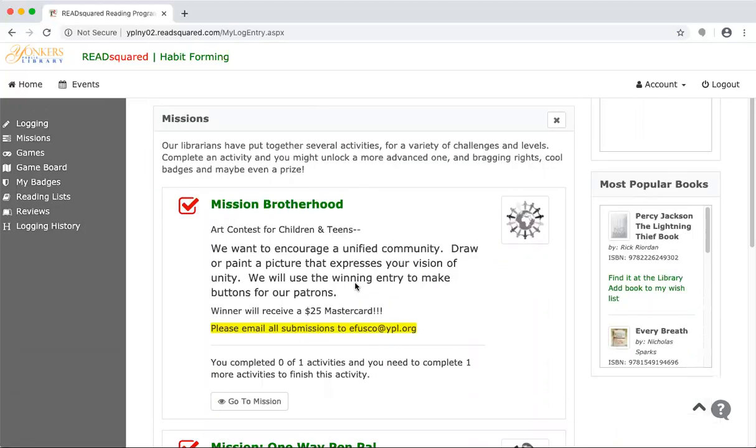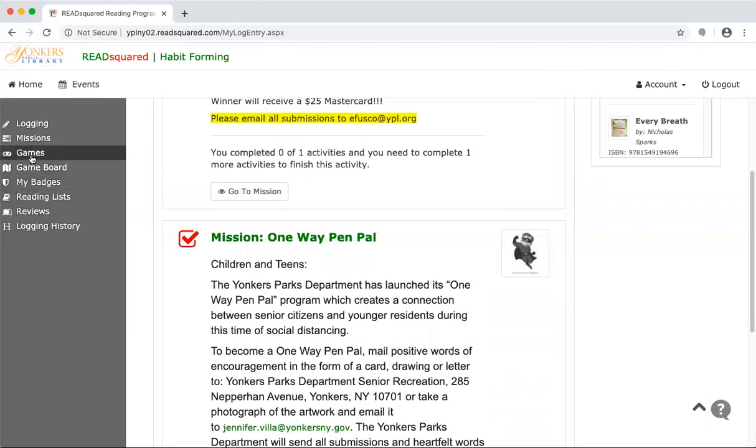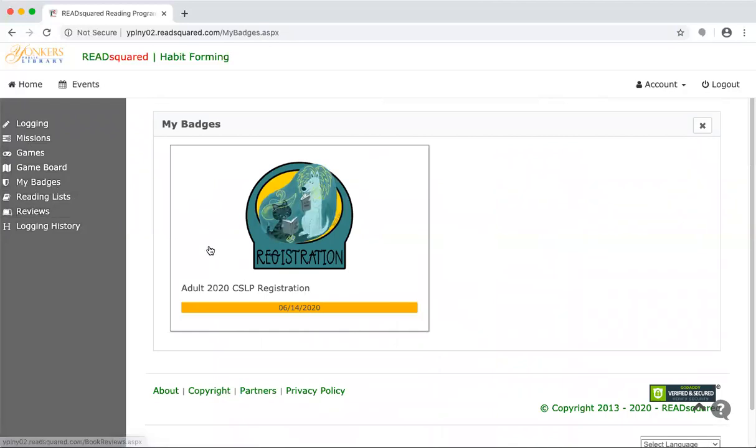If you scroll down, you'll see there are some other activities. There are contests, and there are also games, so that's an option over on the left. You can keep track of your logging history. There are reading lists that are available for the different programs. You can click and you'll get a list of your badges. Actually, just signing up, you'll automatically get a badge added to your account.